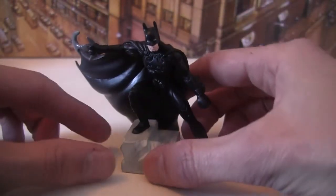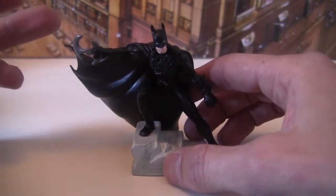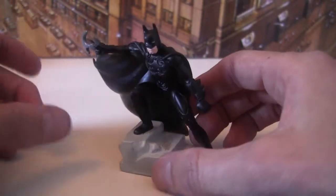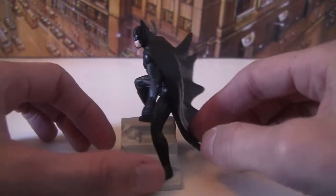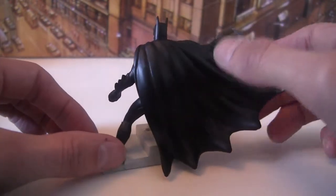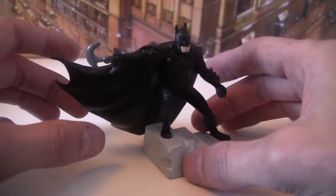Next up is another Batman again in the sonar suit, using the batarang from the end of the film. Again, really nice sculpt and a nice dynamic pose. I really like the flow of the cape here — nice kind of dynamic movement.